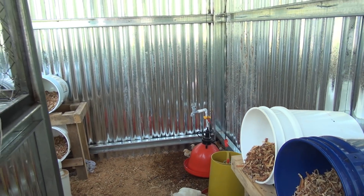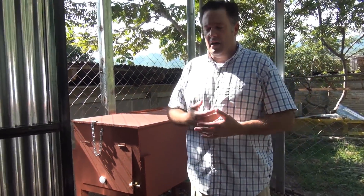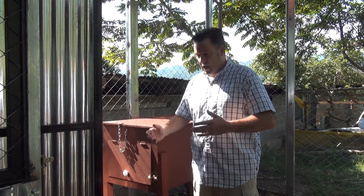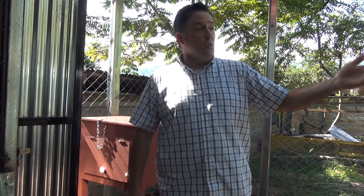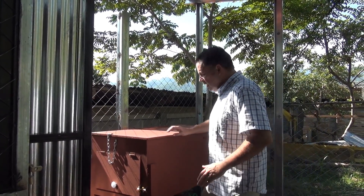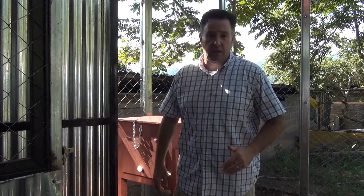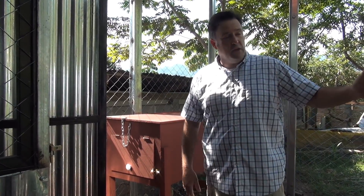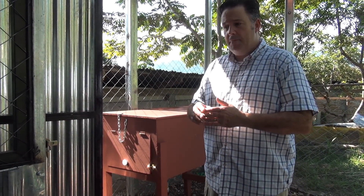Now let me show you the black soldier fly box. We want to develop a food source for the animals — the chickens and the fish in the aquaponic system. Duckweed is one way to supplement fish food, and the black soldier fly box is another. If you haven't researched black soldier flies, this is an absolutely incredible way to develop chicken food and fish food.